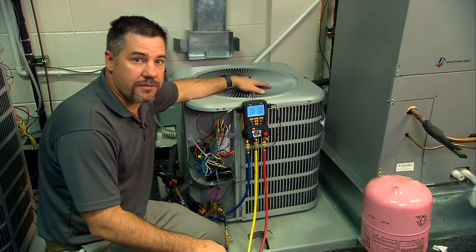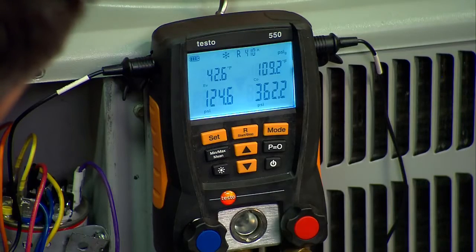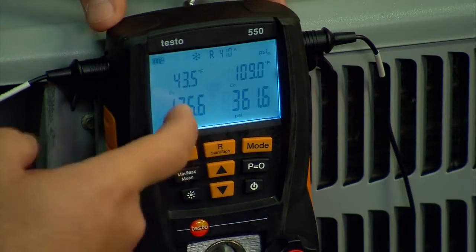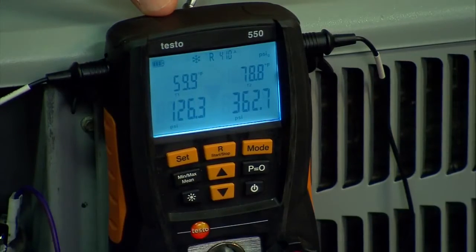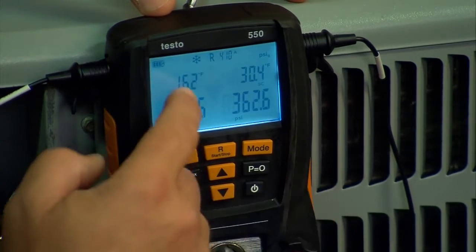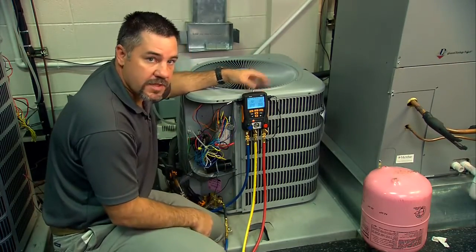We have everything hooked up and we're ready to diagnose the refrigerant circuit. We've hooked up our charging hose to our R410A drum, and as we can see, we are a little bit low on charge. On the bottom of the screen you always have suction pressure and liquid pressure. Right above it at the home screen is your saturation temperatures. Toggle down one and these are T1 and T2 — your actual suction line temperature and your actual liquid line temperature. Toggle again and we have superheat and subcooling. Superheat is calculated from the saturation temperature and T1, and subcooling is calculated from the saturation temperature and T2.